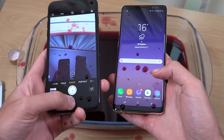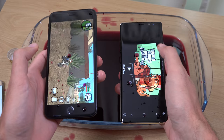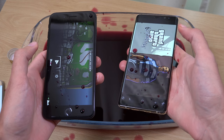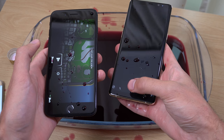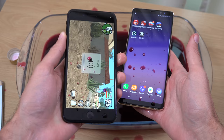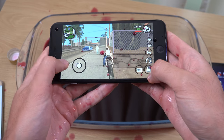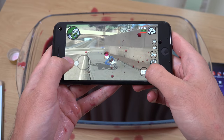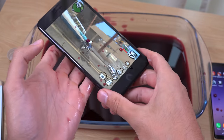Let's check out the speakers. We've got GTA playing. It's a little bit muted on the Note, but it does work, which is good. And the iPhone — works perfectly. A little bit of Shiraz on the screen, but I don't think it's at full volume. It's a bit lower, but maybe it'll come back to normal when we dry it down a little bit.